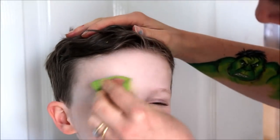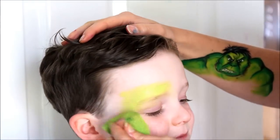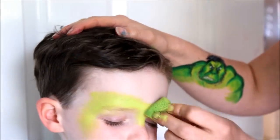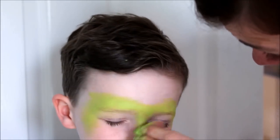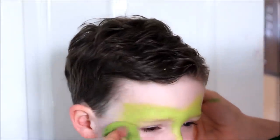First of all, load a sponge with light green and apply over the eyebrows, temples and down the bridge of the nose. For this I'm using Global Light Green. Make sure your sponge is fully loaded and use a stipple action to apply the colour to achieve a nice even coverage.